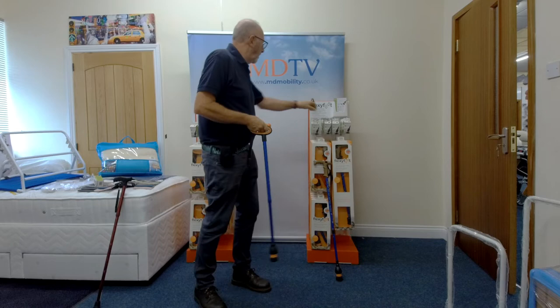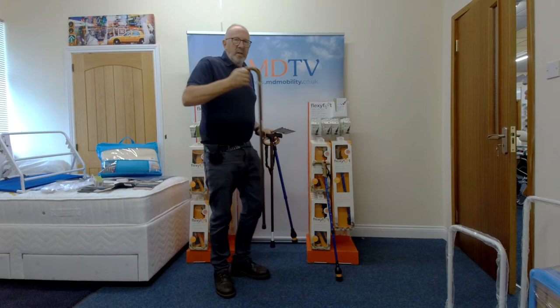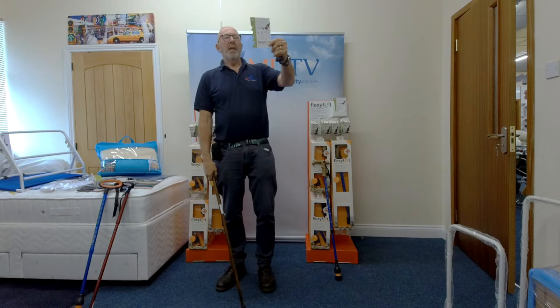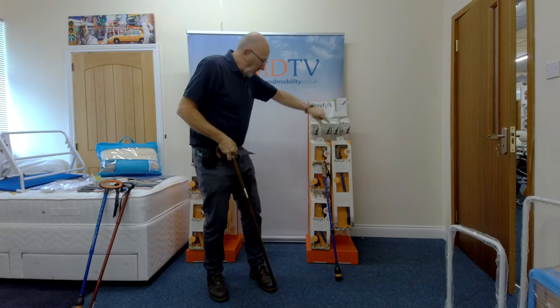The other interesting thing - if you've got your favorite walking stick, a nice wooden walking stick you're totally in love with, comfortable and happy with, come and see us. We have a little chart so you can pop that on your stick - and that one's perfect - so I can turn that around and say you need a size 22. We can take that off and put a Flexi Foot on.